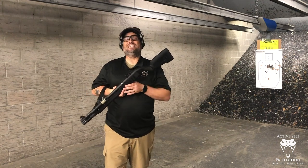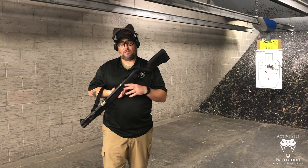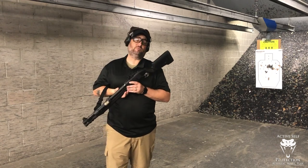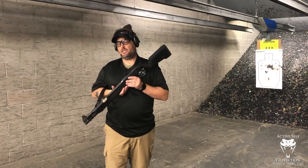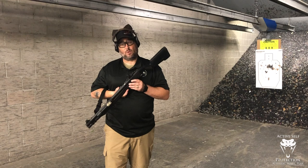12 gauge recoil is stout. You're pushing out an ounce or more of shot sometimes — an ounce and three quarters and up. You can put out a lot of shot, and Newton's law says you're going to have an equal force in the opposite direction. So it's a stout recoil, and the way that we fight that is what we call push-pull.